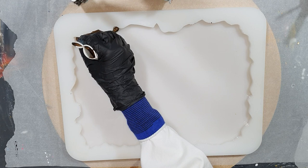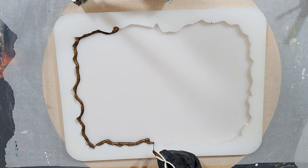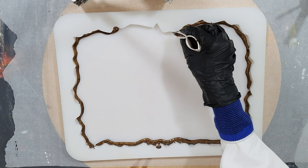Hello everyone, this time I'm not going to make resin geode coasters, but I'm going to create a resin geode tray and I'm going to use the puddle technique, but this time in a different way. I'm also using a new resin that ResinPro sent me, so I'm very curious how it works.